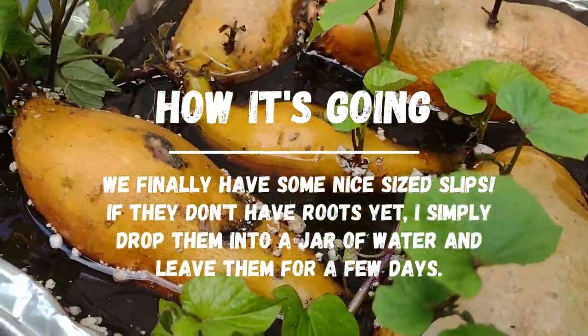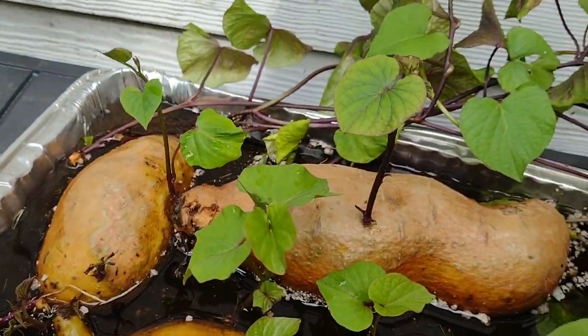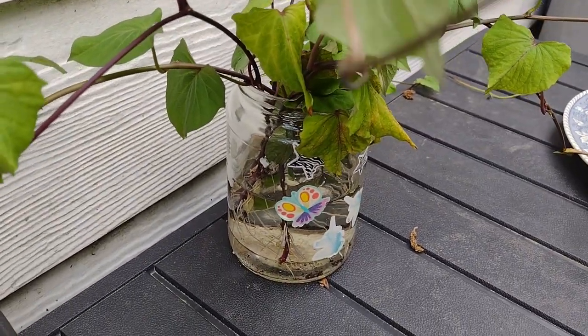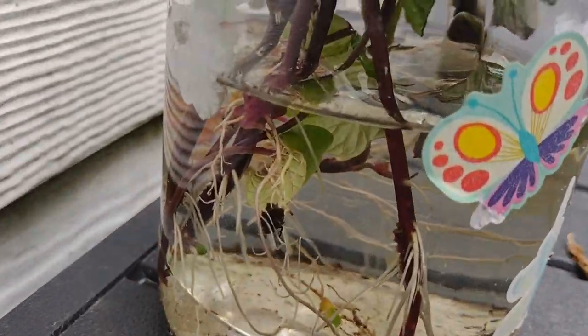So I've popped off the slips. The ones that don't have any roots, I just put them in this jar of water and let them sit. They grow roots really, really quickly after you put them in water like this. So once they have some roots, we take them out and we're ready to plant them.